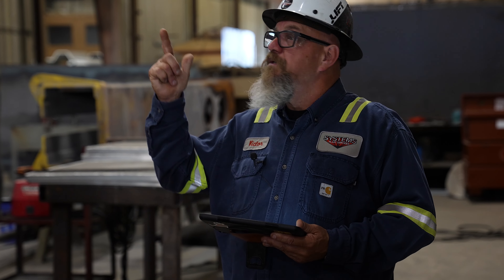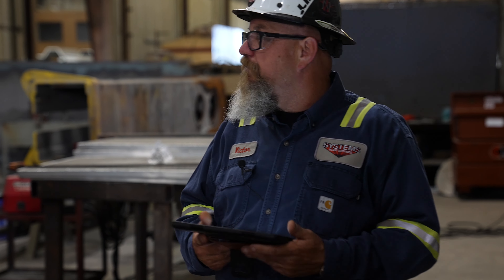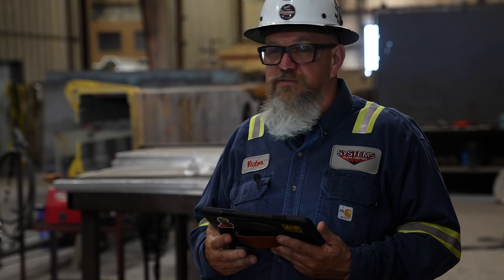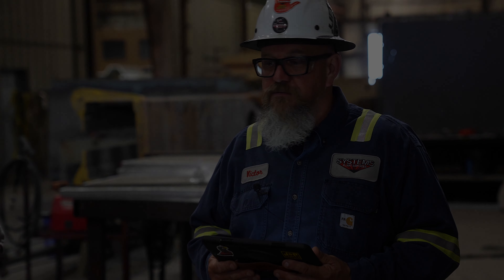I wanted to get with Joe to make sure the inspection is done on the crane today. Other than that, I think we've covered everything. The main thing today, guys, is just be mindful about what you're doing, keep a safe work area, and let's just move forward with safety. Today's task. Thank you, gentlemen.